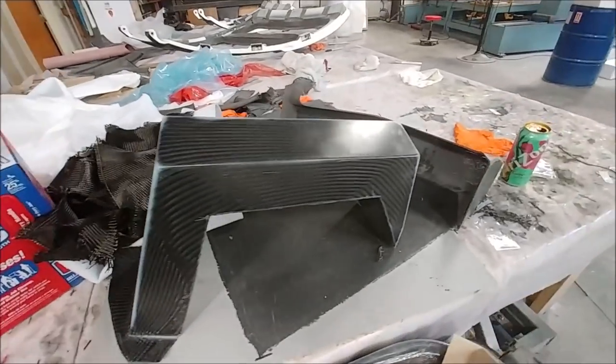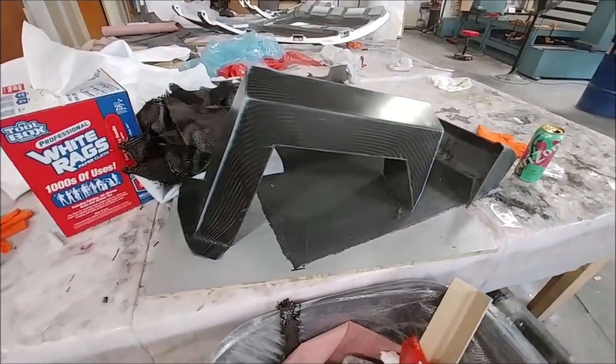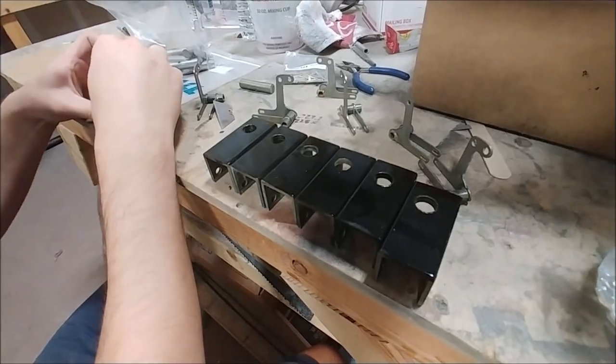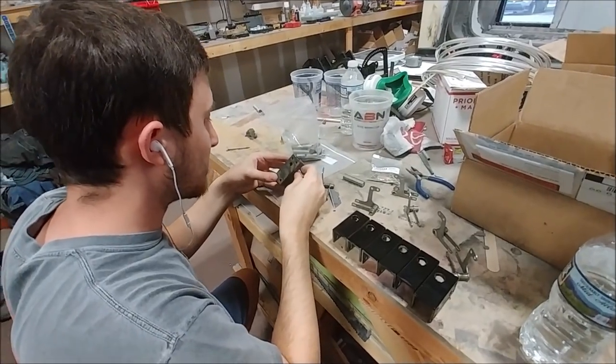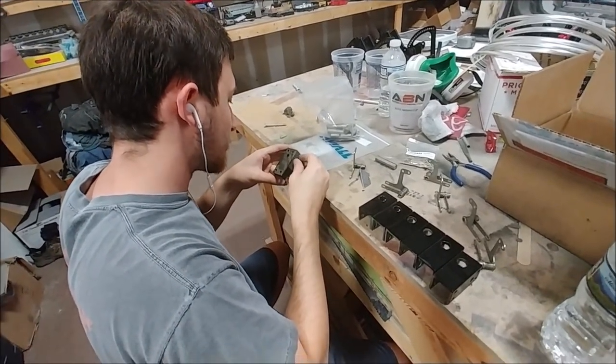This is that other engine mount brace that was laid up last video or the one before. That one's been trimmed off now and there's the matching one that we had from before next to it. And here Jeremy is spraying a little bit of gloss black just on the front faces of those pin locks so they look presentable when you're looking at them inside the door frame.